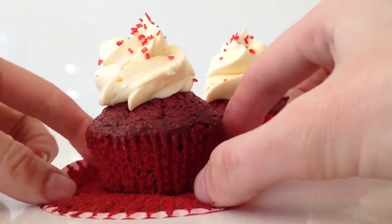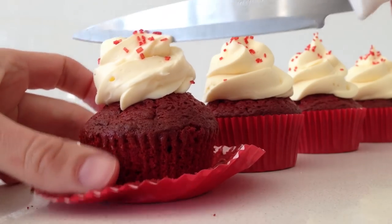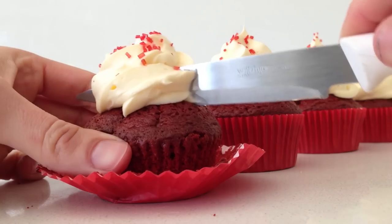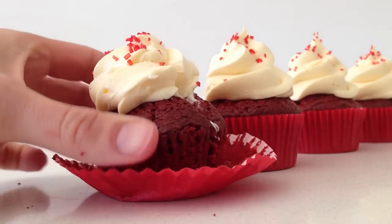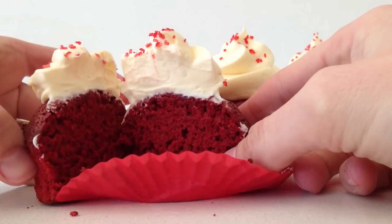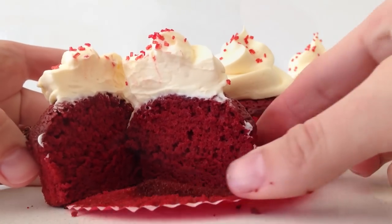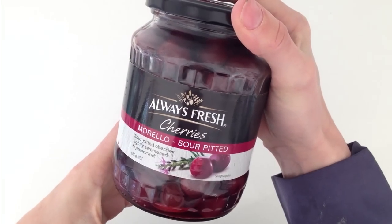I have experimented using various recipes, some that use buttermilk and vinegar, and none of these gave that special flavour that I loved in New York. I even tried making them with some red velvet emulsion that I bought, but when I checked the ingredients it was really just a bottle of red food colouring. And so then I discovered this key ingredient that gave the flavour that I was after, which is the Morello Sour Cherries.